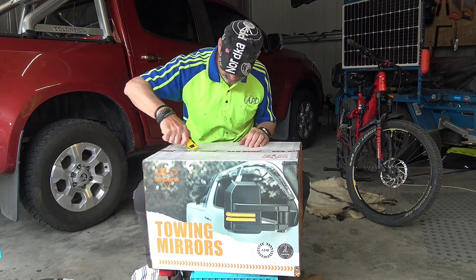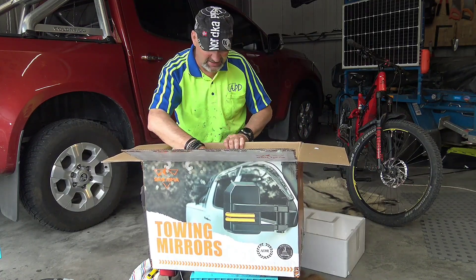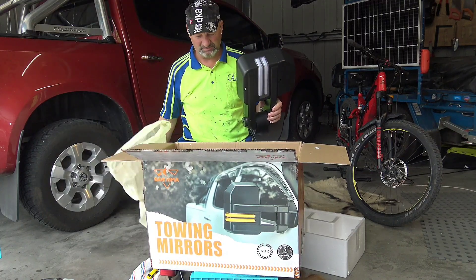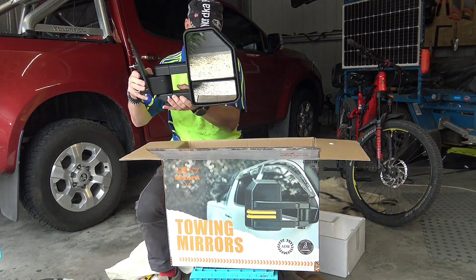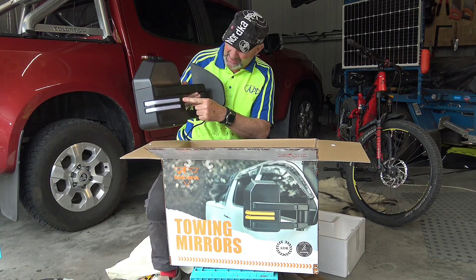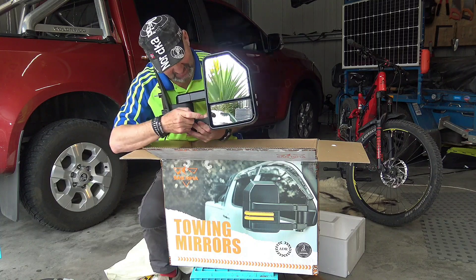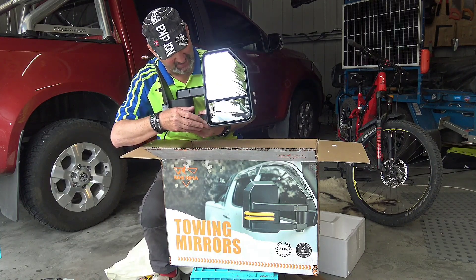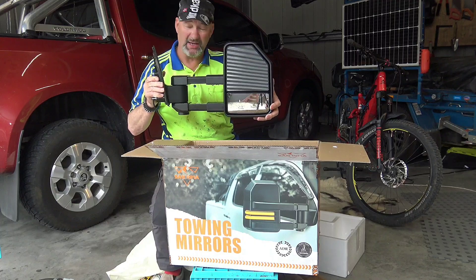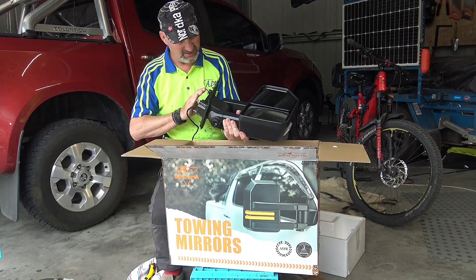They're certainly well packaged, comes in a nice bag. They've got an integrated blinker and it's actually an LED light, which I like. This part up here is electric and that part is a manual convex mirror that you can position wherever you want. Then you just pull it out and it extends when you're towing — I think that'll only be needed for the caravan, and on my trailer I should be fine with it pulled in.